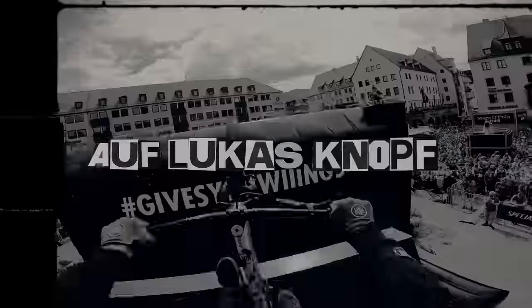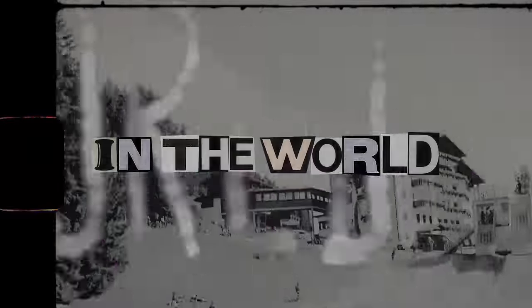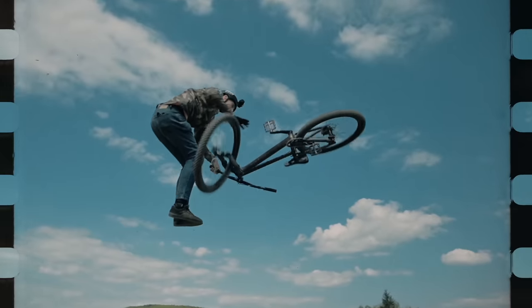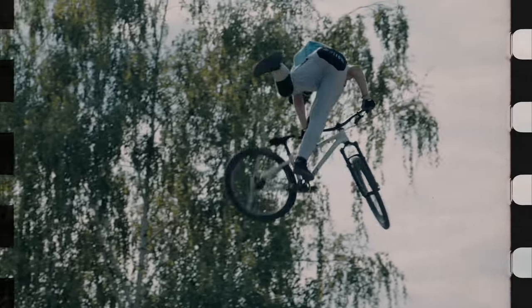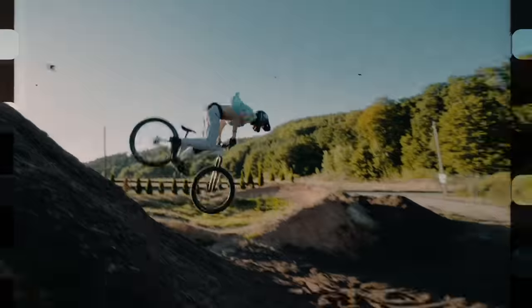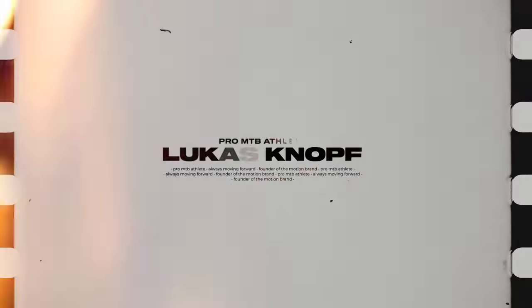This is Lucas Knopf TV. Best Session. Hey guys,